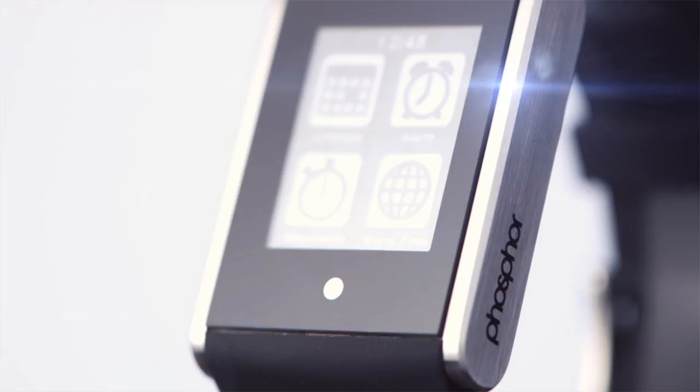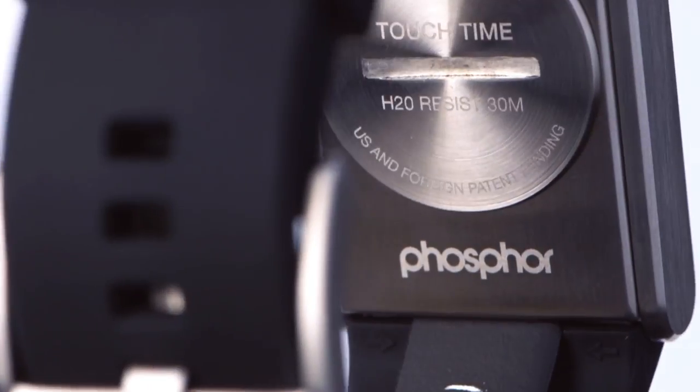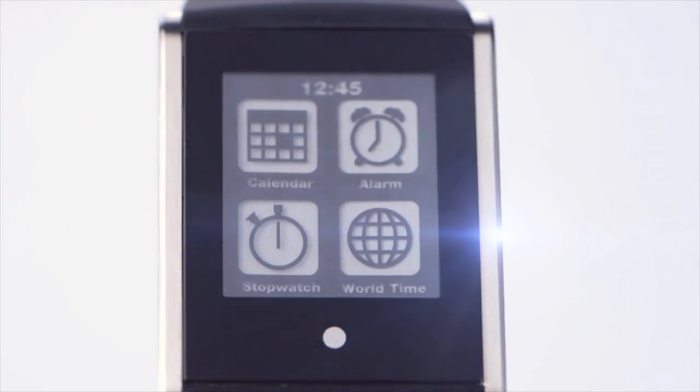Hey Kickstarter, I'm Donald Brewer, former VP of Technology of Fossil and founder of Phosphor Watches, and we're excited to introduce to you TouchTime — the first and only digital watch that combines the touchscreen functionality of a smartphone with amazing battery life, and you don't need to sync it or charge it.